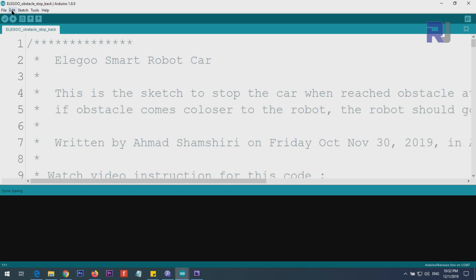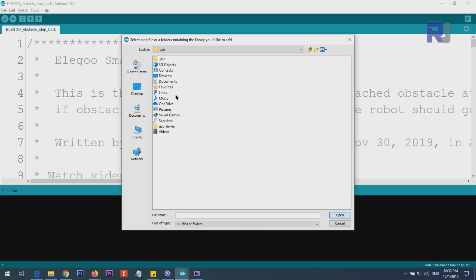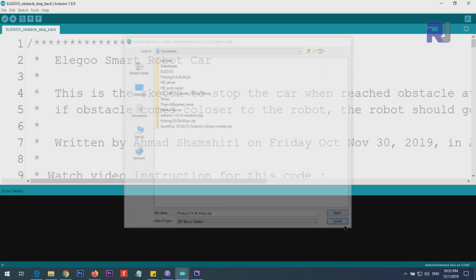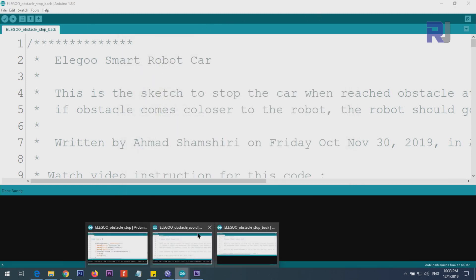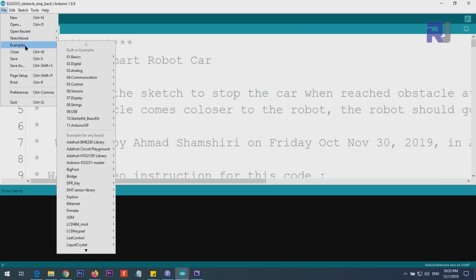To start with the ultrasonic sensor, you have to download the NewPing library. Usually it is included with your Arduino IDE; if not, I will provide you the zip file. First download the zip library somewhere on your computer, for example My Documents or Downloads. Then open the Arduino IDE, click on Sketch, Include Library, then Add ZIP Library. Point it to where you saved the file, select it, click Open, then close the Arduino IDE — if you have multiple instances, close them all — and then reopen it.